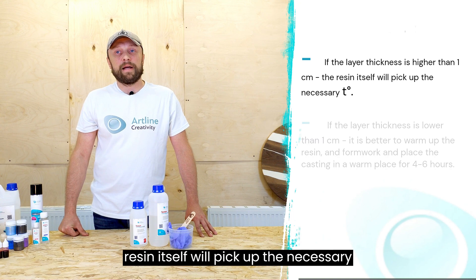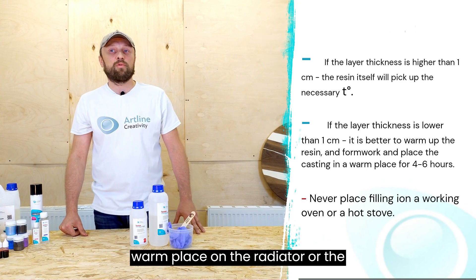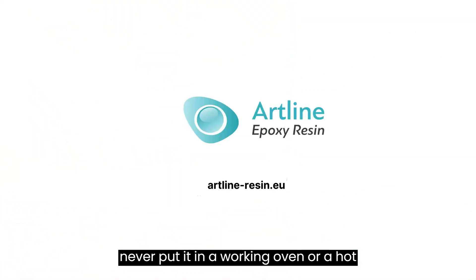If your fill is higher than one centimeter, the resin itself will reach the necessary temperature to begin freezing on its own. If the fill is small and the layer is thin, it is better to warm up the resin and the formwork, then place the fill in a warm spot — on a radiator or a cooling oven — for four to six hours. Never put it in a working oven or on a hot stove.